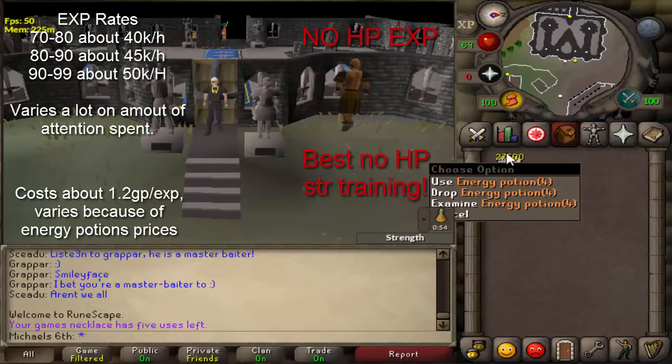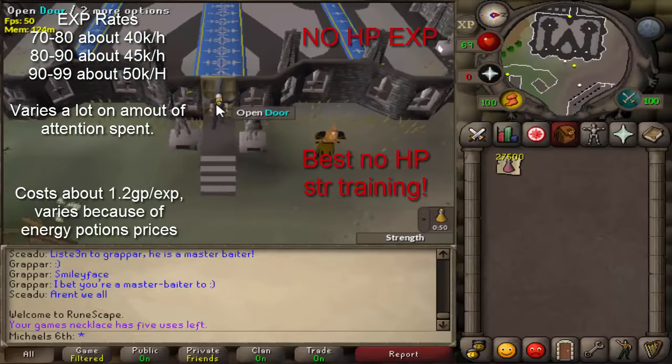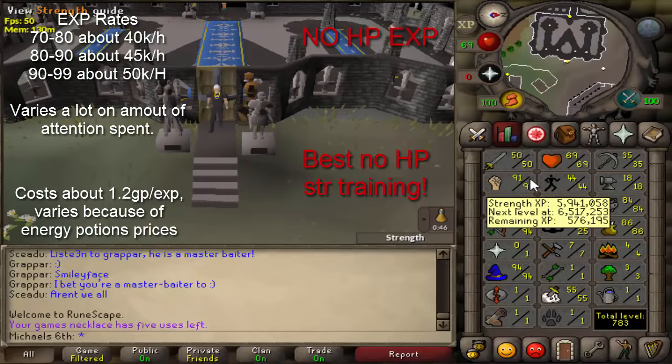Hello and welcome to a new video. Today I wanted to talk about the training method for low HP Pures, which is called Barrel on Head.